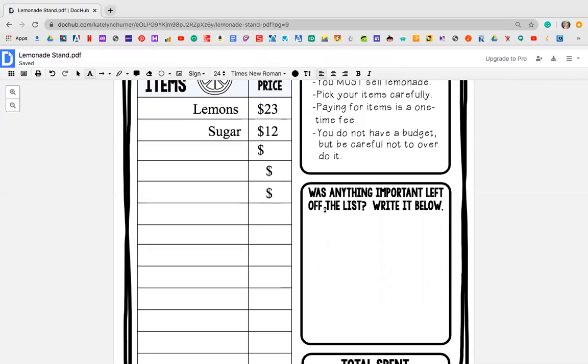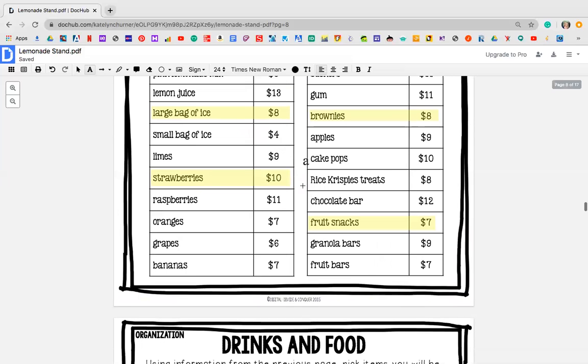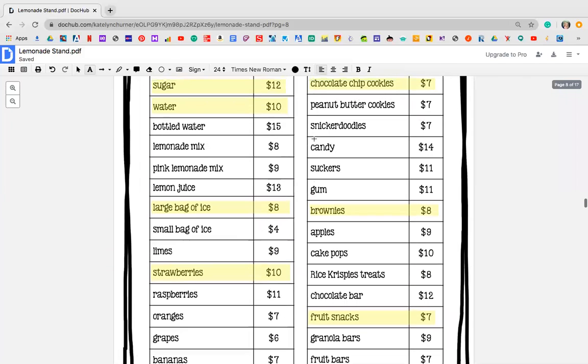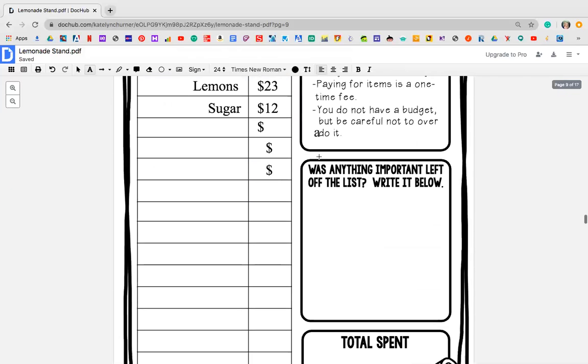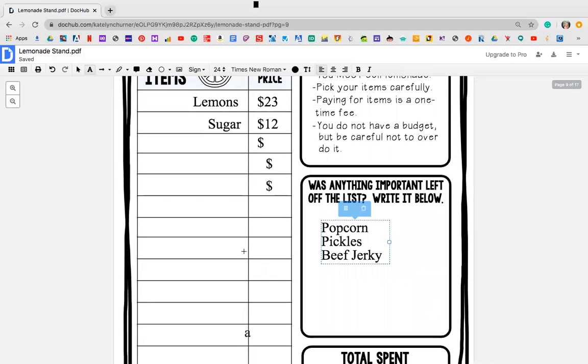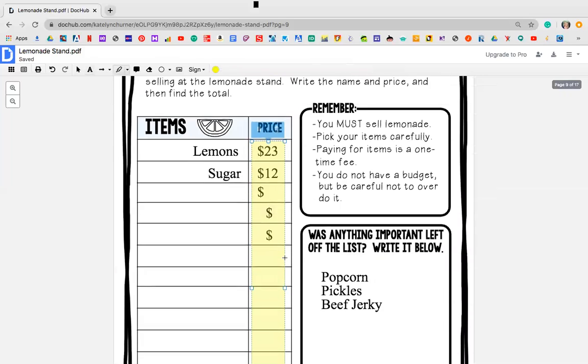So if you guys were looking through, was there anything that was not on there that you kind of wish was added? So for example, maybe I wanted to add popcorn — I think popcorn is actually in there — or maybe I wanted pickles, or how about jerky, whatever it may be. You guys can come up with your own items. Total spent — so once you have chosen all of your items, you are then going to look at everything right here and you are going to total it up.